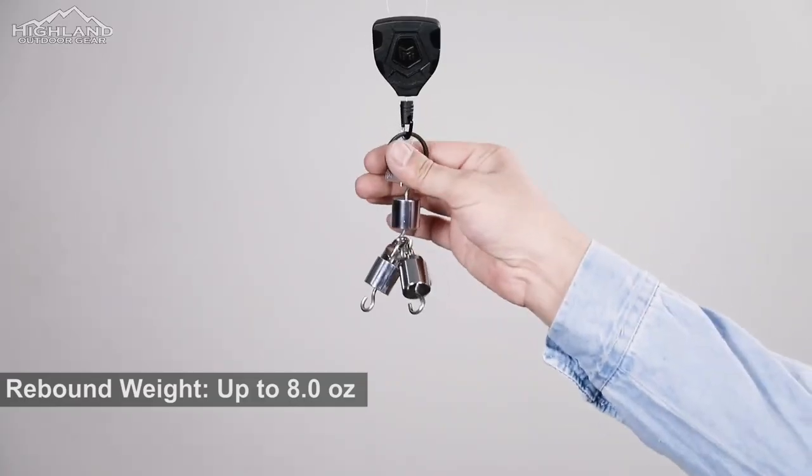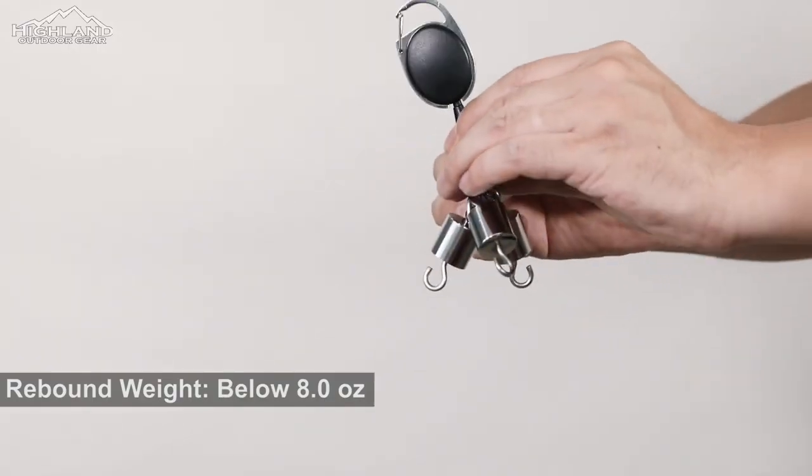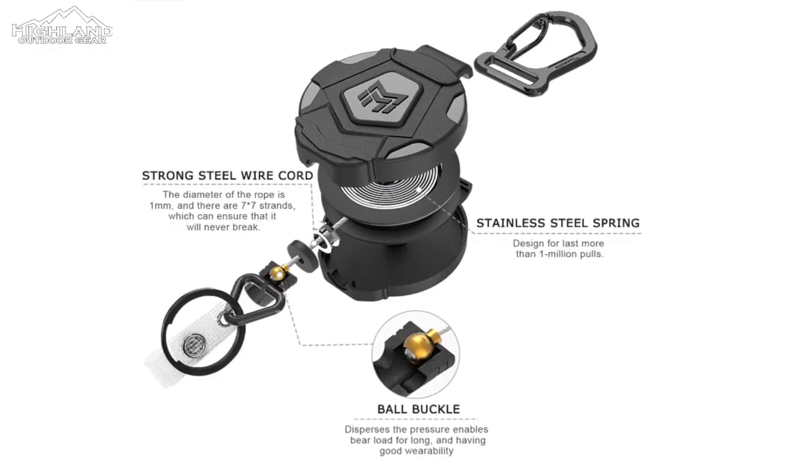And speaking of keys, if you've ever parked your vehicle and set out on a long hike or camping trip, only to realize you've dropped them somewhere in the woods upon returning to your vehicle, then you can understand why a product like this becomes a must-have.